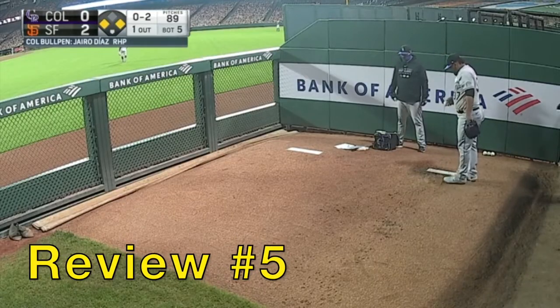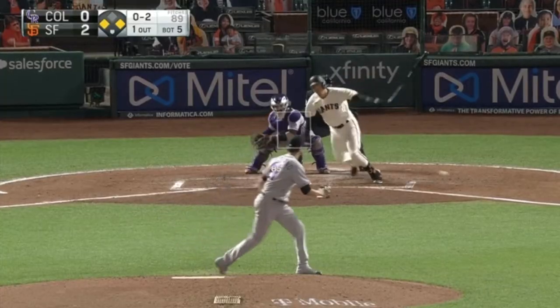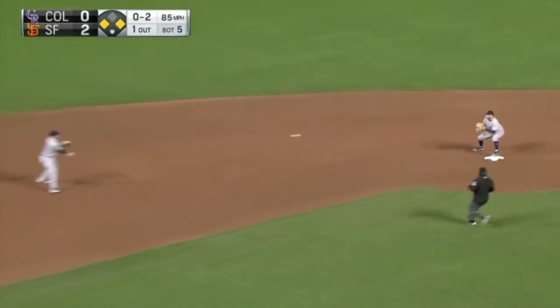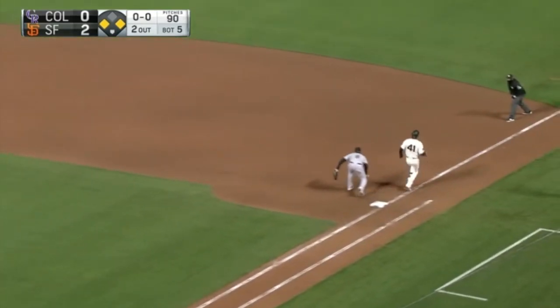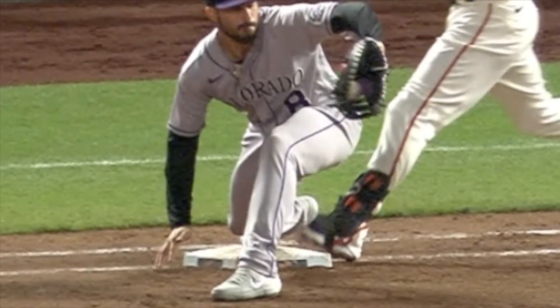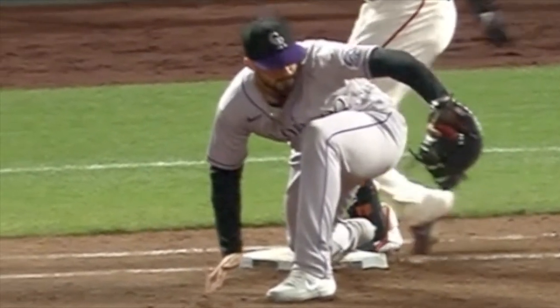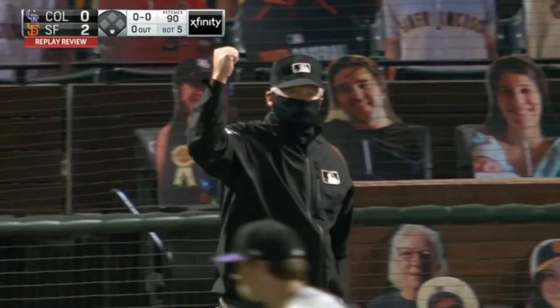Review number five is a close play at first base. This will be a 6-4-3: Story to Hampson to Fuentes. Wim Flores was originally called out at first, but was he safe? Was it a tie base? That's a tough call. Let's get closer — ball and glove, about a quarter-inch space. Original call: do they overturn it? It stands. He's gone.